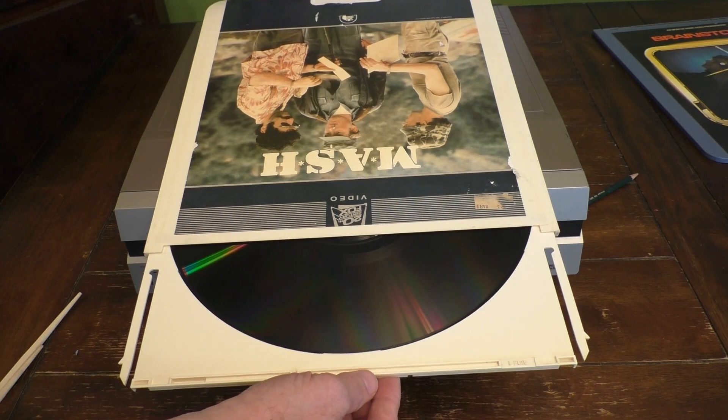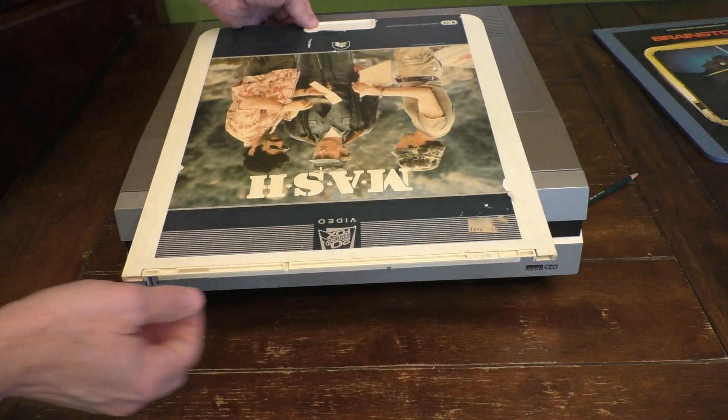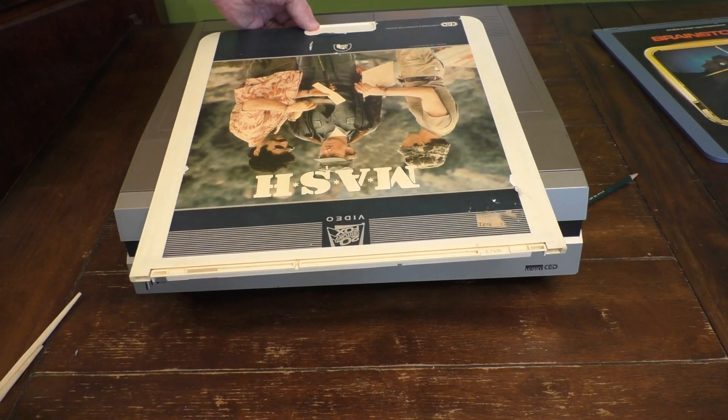To close it all up, you just carefully insert the disc back in — the little levers lock in place and it should be fine.